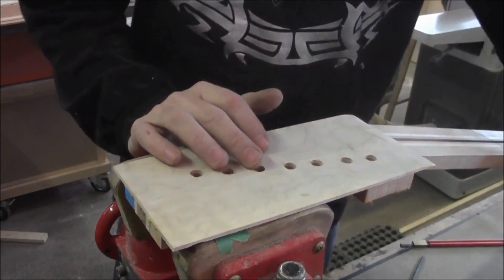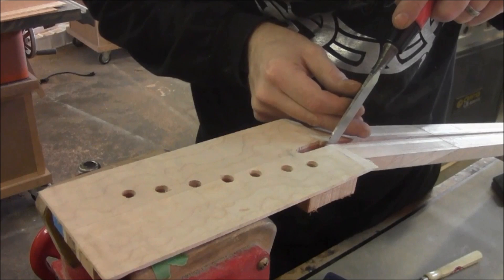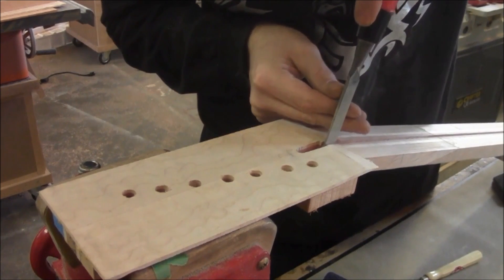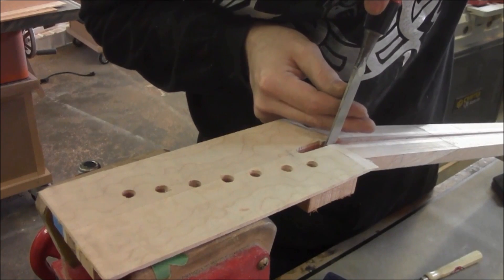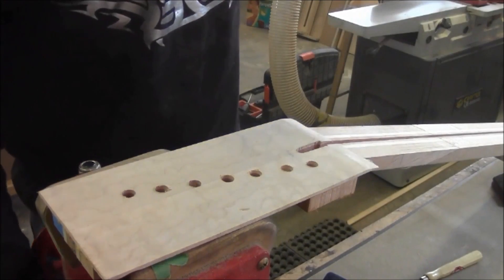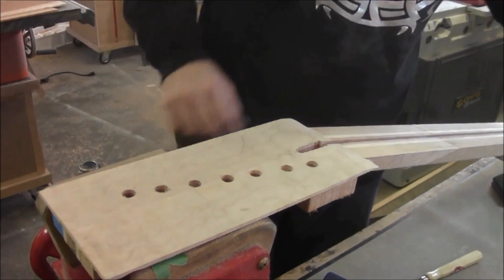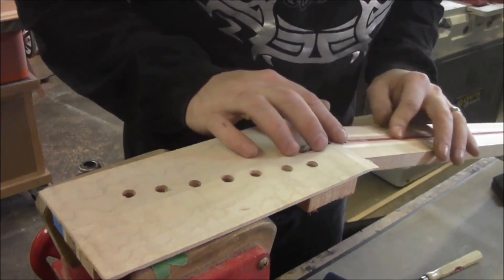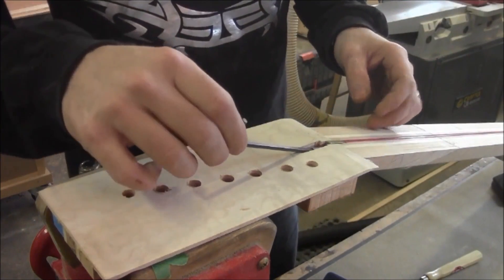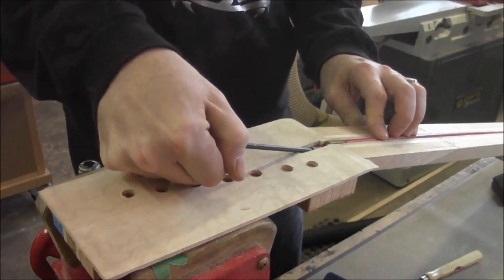Right now we're just concentrating on getting this slot cut so we can get access to the truss rod. We've got this cleaned up with a chisel, and we're going to straighten this up a little bit too — where we had cut it with the X-Acto blade wasn't exactly straight. Now we'll drop our truss rod in here — look at that, drops right in nicely. We can get in there nicely to adjust it. Looks good.